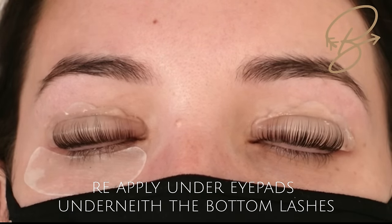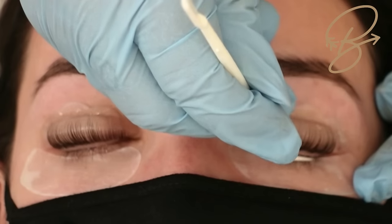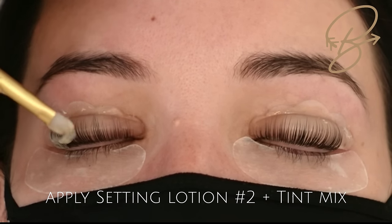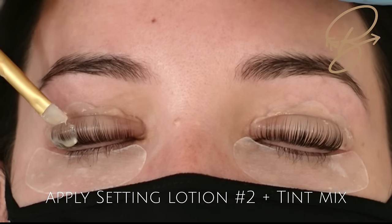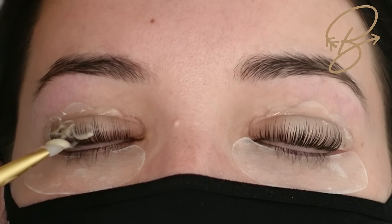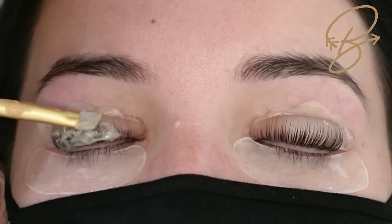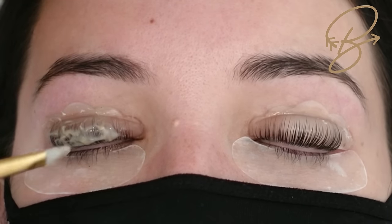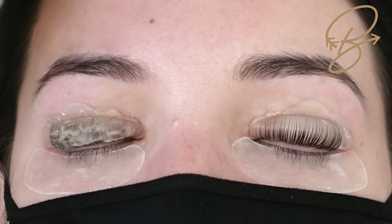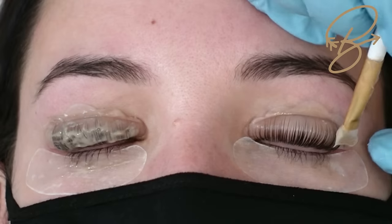Now I like to reapply the under eye pads because we're doing the tint — I want to brush the bottom lashes and don't want to get tint on the skin. Pull all the bottom lashes onto the top so we can get the tint on them. We're going to apply lotion number two — two pumps of number two and equal parts PPD-free tint, plus a drop or two of hydrogen peroxide to keep the tint activated. Apply this to the entire lash — this one builds the proteins back up, sets the lashes in shape, and nourishes them.